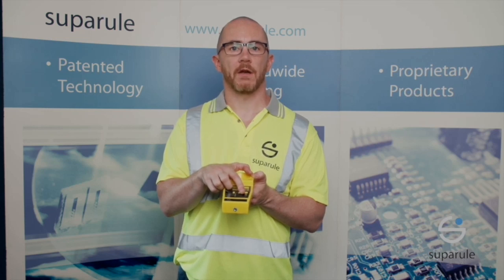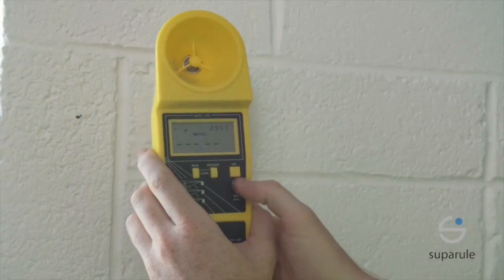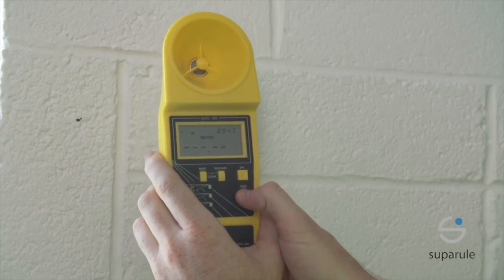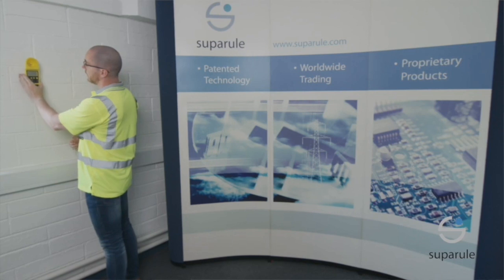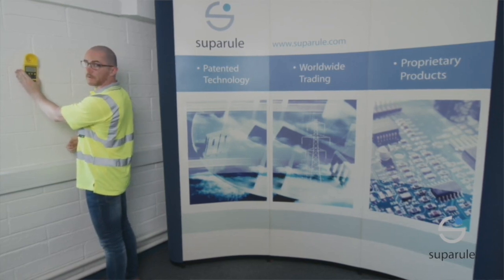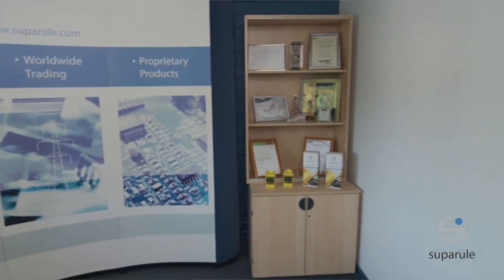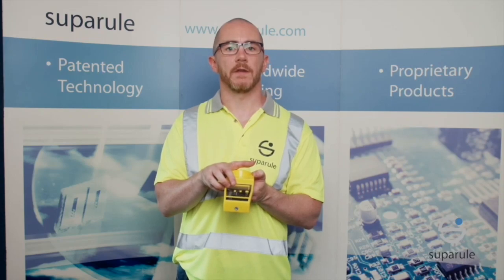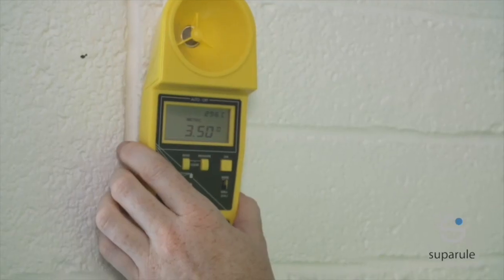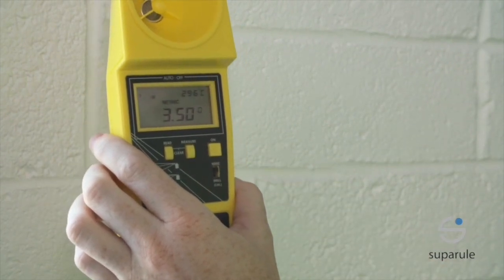We will do a calibration check from wall to wall here to demonstrate. To calibrate, set the calibration switch to the wall cal position. Place the unit against the wall facing another wall, ensuring that there are no obstacles within the 2 metre radius. Press the measure button. Once the reading is within 0.5%, the unit is good for field work. After calibration, ensure the cal switch is returned to the wire position before commencing field work.